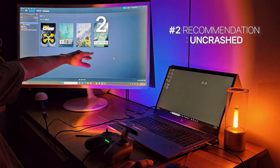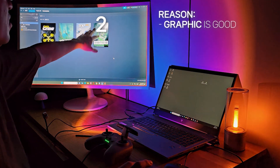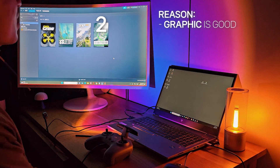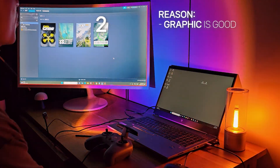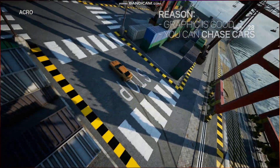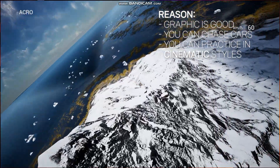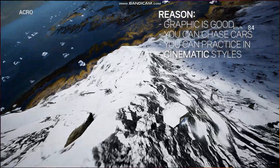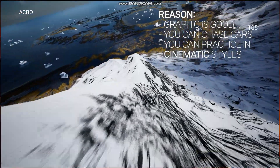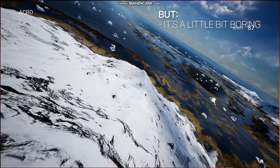The second simulator I want to recommend is Uncrashed. It is made with Unreal Engine, and the graphics are quite good. There is a car to chase, which makes the simulator more fun. I love to fly in cinematic style, and Uncrashed has a mountain stage to fly over and practice cinematic styles. It can be a little bit boring, but the graphics are quite nice.